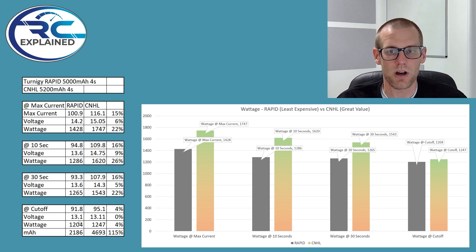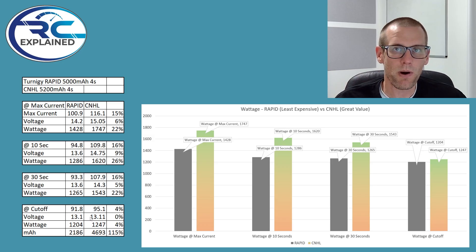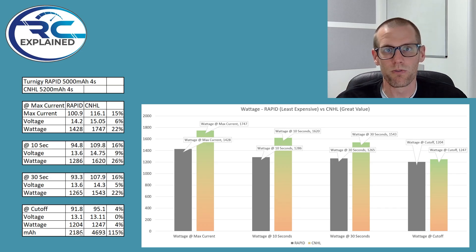It looks like I dropped a decimal point off on one value there. Now the big important part is that under this 105-amp load test for both battery packs, the milliamp hour capacity extracted has been significantly different. The CNHL is delivering 4,700 mAh all the way to the voltage cutoff, where it's still delivering 1,247 watts of power. However, the Turnagey Rapid was not able to sustain that discharge load, and it did hit the voltage cutoff of our test at just 2,186 mAh — which is a 115% lower capacity value than what you can extract from the CNHL.